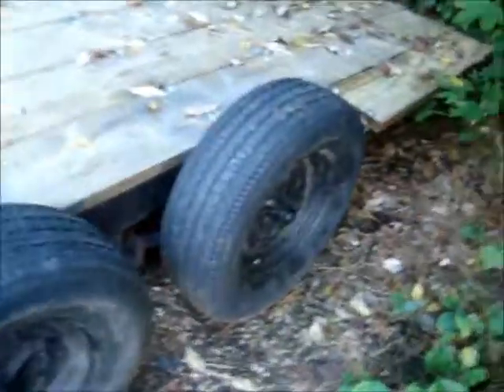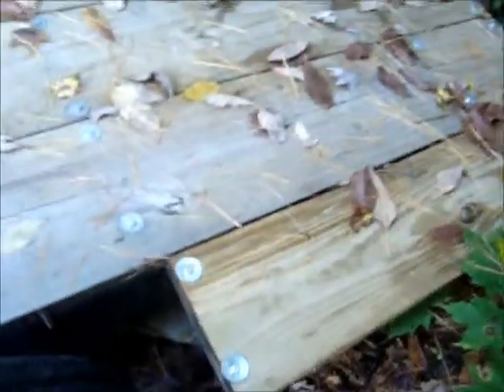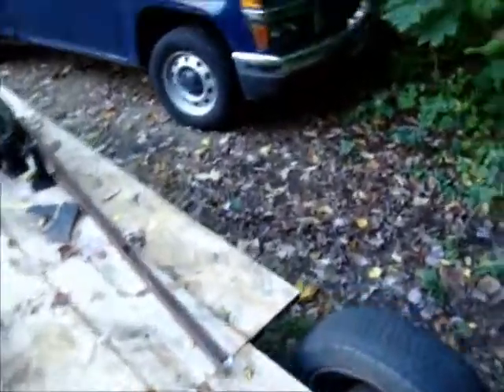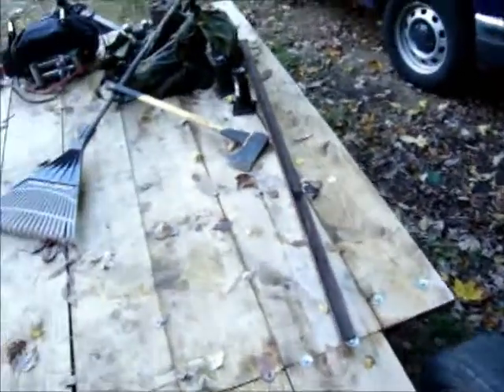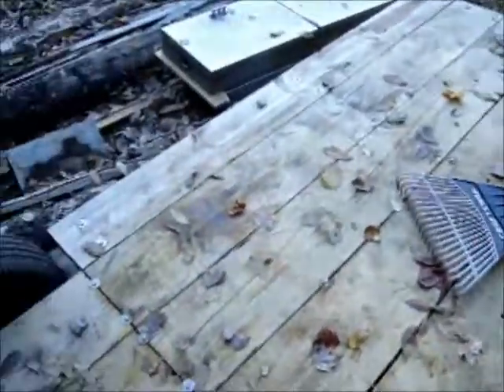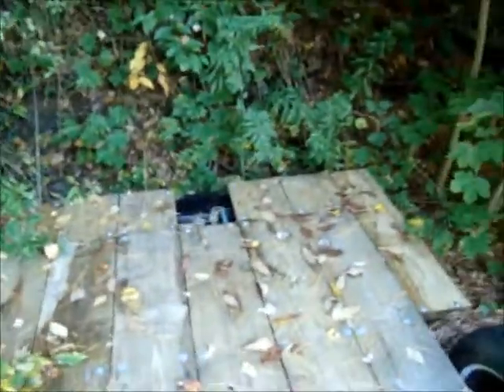After the frame got all painted, I went out and bought two-by-twelves — quite a few of them, as you can see here. This trailer was actually an 18-foot camping trailer.